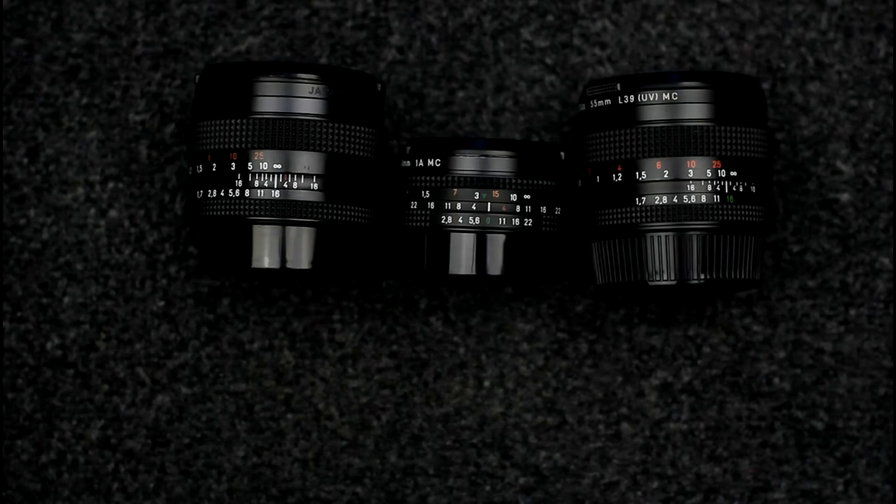It is fairly straightforward to tell Contax AE from MM lenses, as the minimum aperture on MM lenses is in green and it is in white on AE lenses.